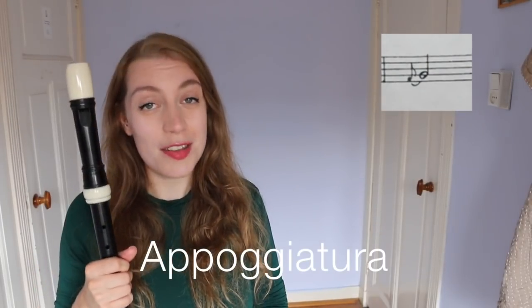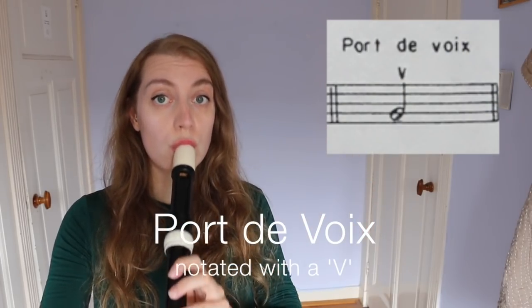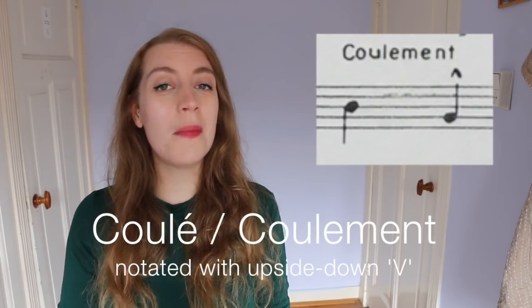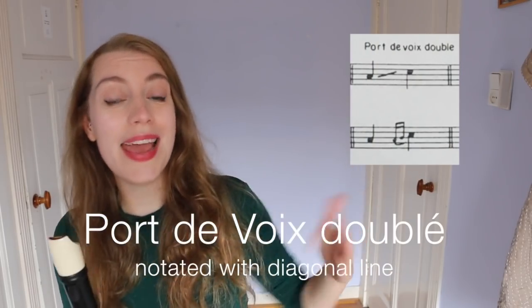The first is the appoggiatura, notated with a small note slurred to a big note. The purpose of this was harmonic — you'd start off with a note that didn't fit with the chord and then go to a note that did: dissonance, then consonance. Because you want to emphasise the dissonance, it's always started on the beat. The appoggiatura takes roughly half the value of the note, but you can adjust it depending on your own expression. In French music, this was also called a port de voix when going up, a coulé or coulement when going down, and the port de voix doublé when it was on two notes.